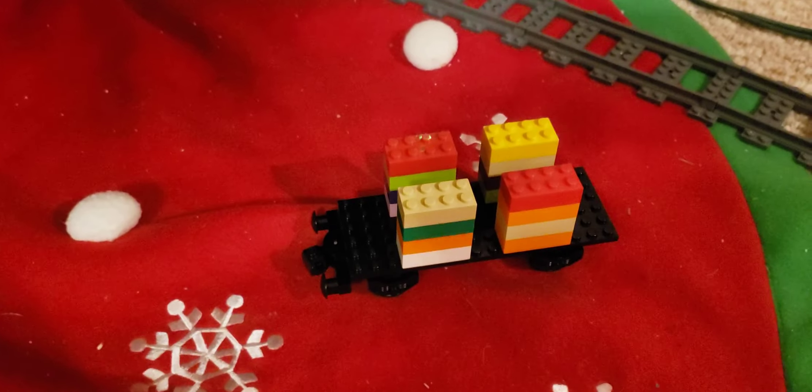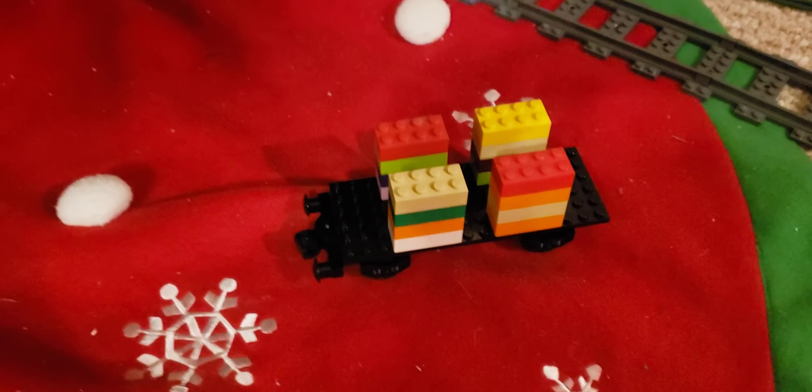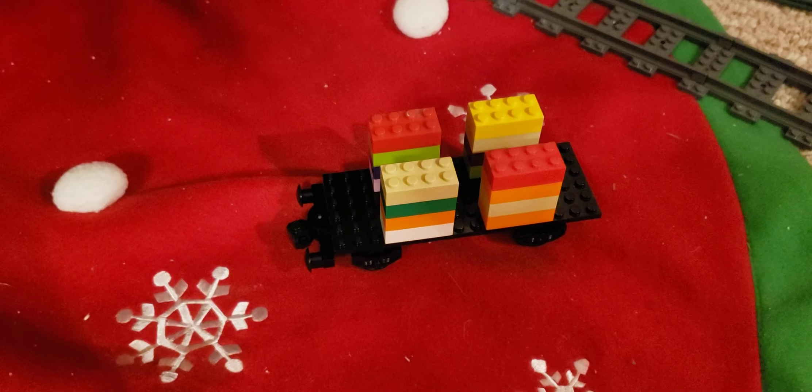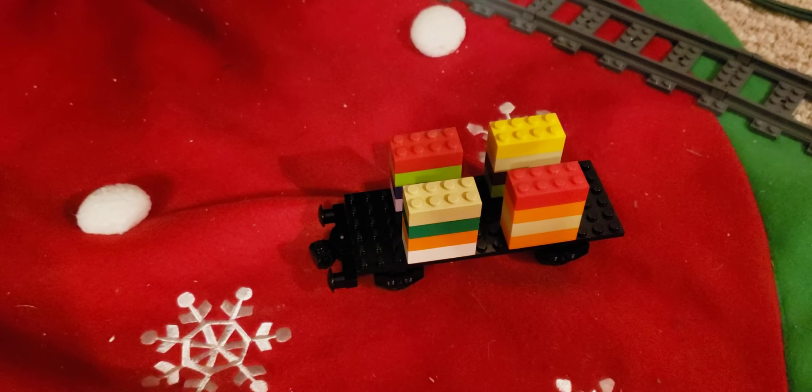I also have a car that will dispense the camera — our phone — that will show it from the perspective of going around the track.